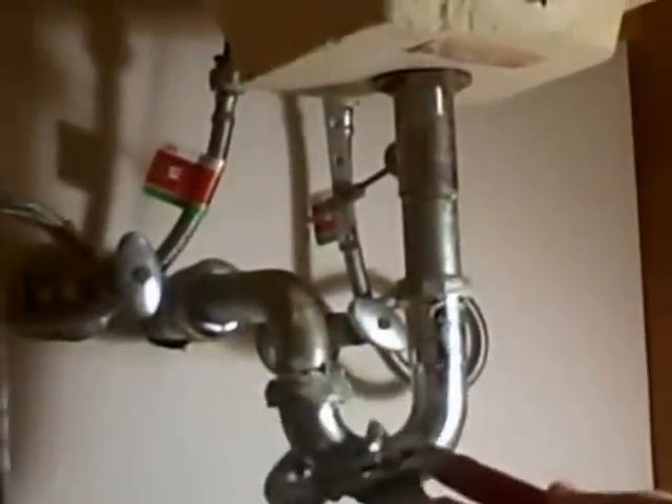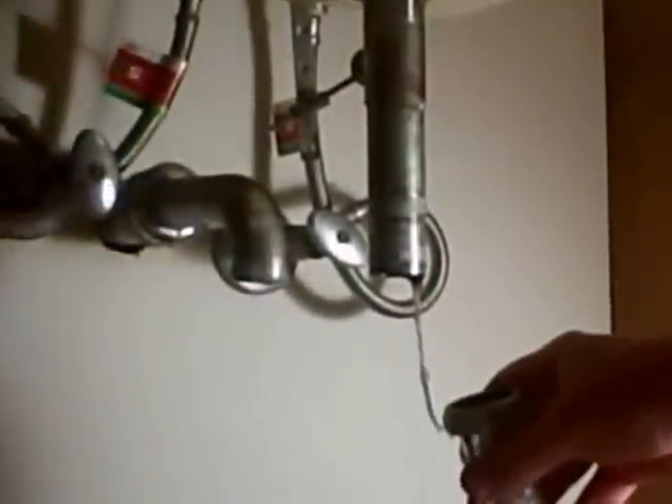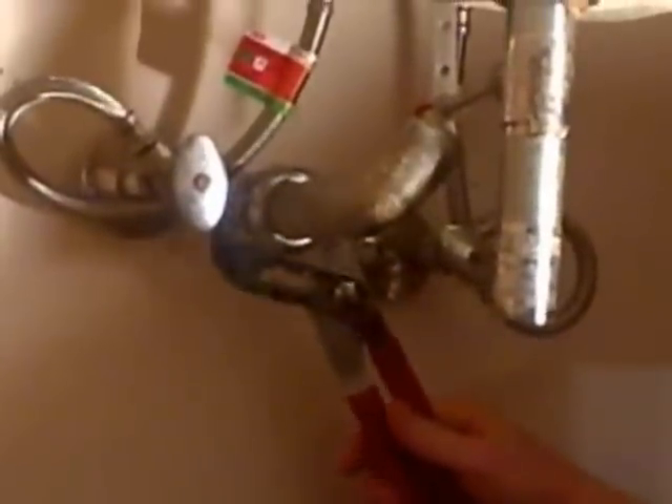I'm just going to turn these nuts counter-clockwise. You can see how that just broke off — it was so old. You can see it just dissolved the threads right there. I'm going to loosen the nut holding the wall tube into the stub out.